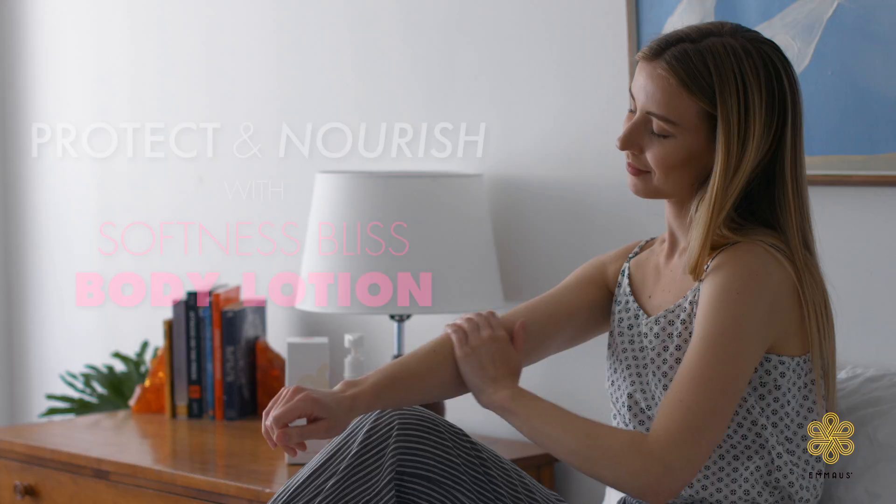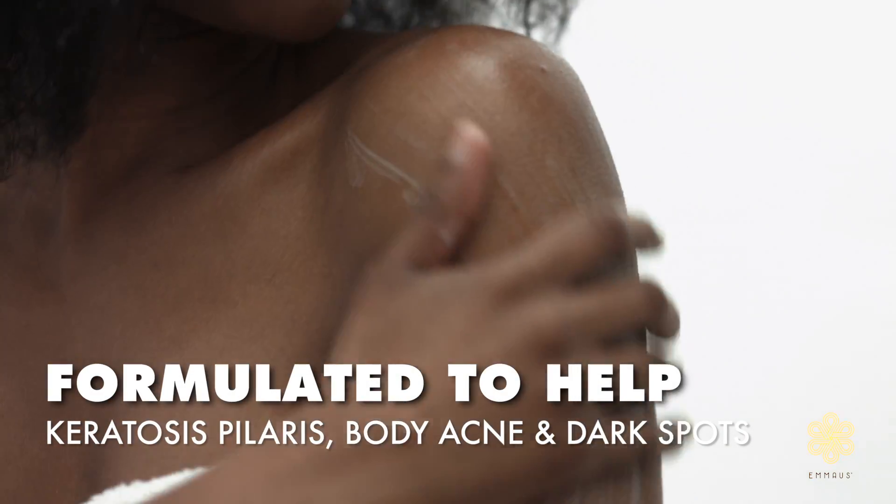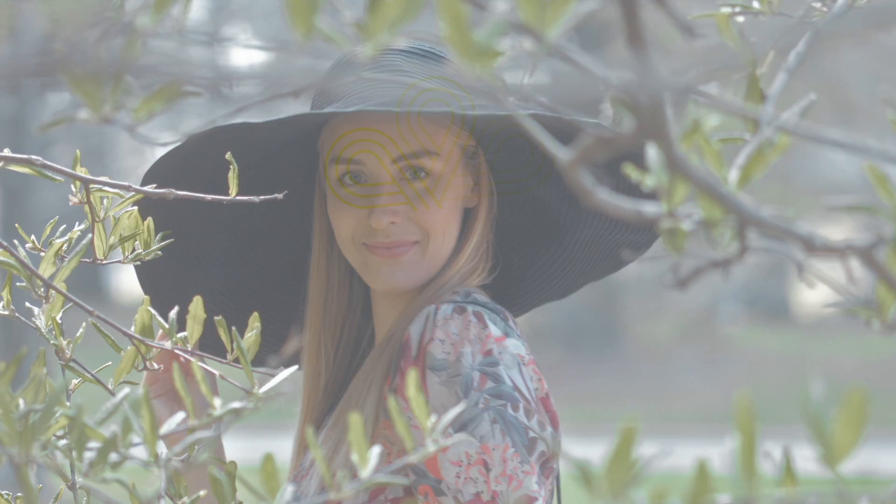Finally, massage our body lotion gently onto your skin. Our rich lotion protects, nourishes, and leaves you with hydrated and glowing skin.